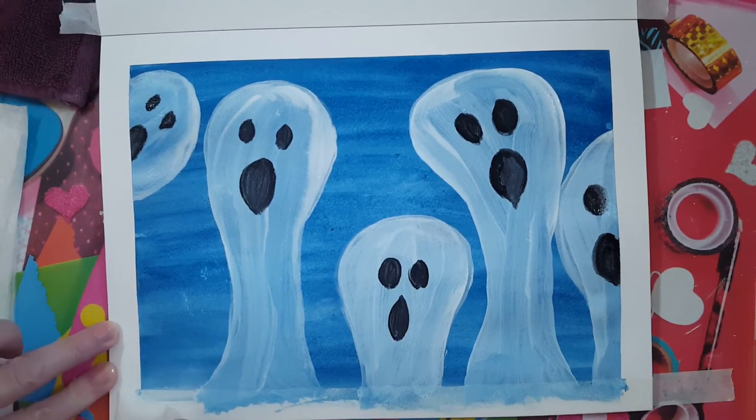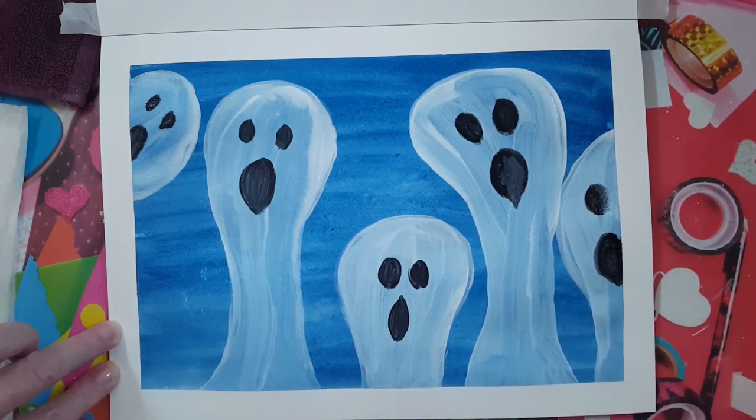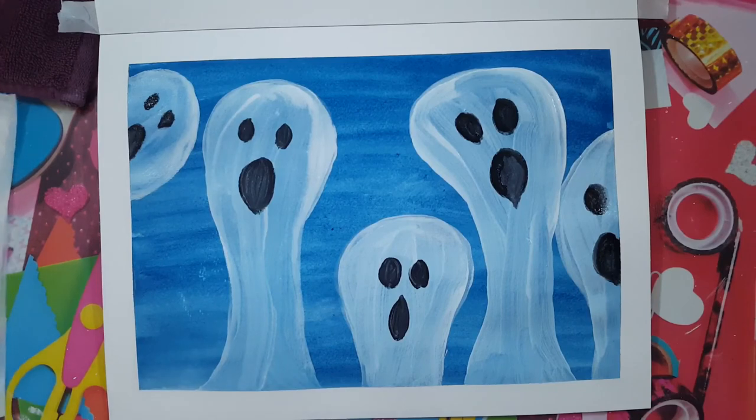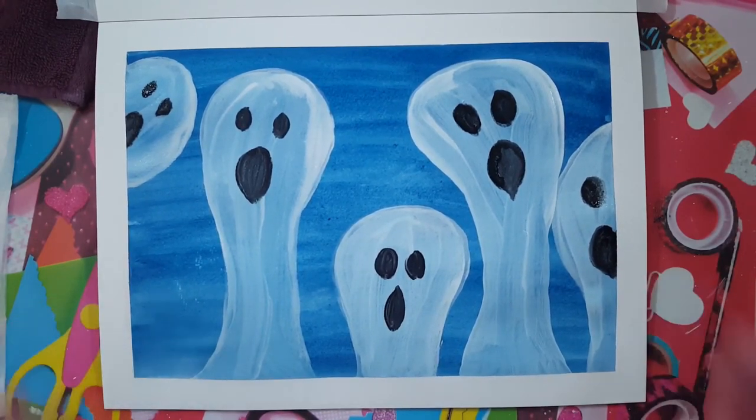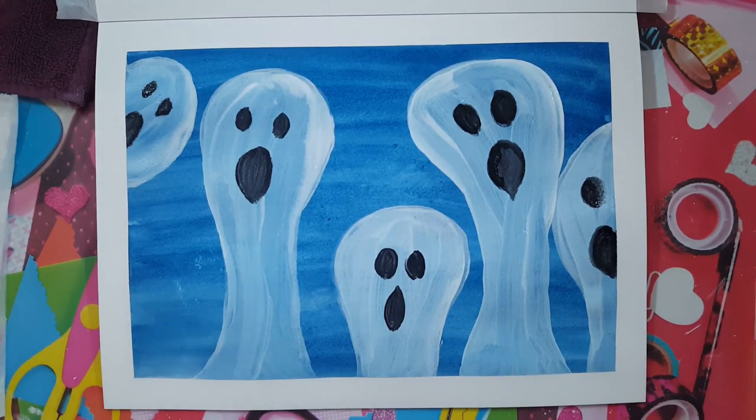There - that looks great! So there's our ghost painting for Halloween. I hope you enjoyed this, my friends. Remember, Mom and Dad, if you post your kids' art on Instagram, don't forget to tag me - the link is in the description below and also in the About section of this page. I usually tell you to sign your work - because my painting is wet I haven't signed it yet, but I usually sign the back or here on the border. Don't forget to sign your work!